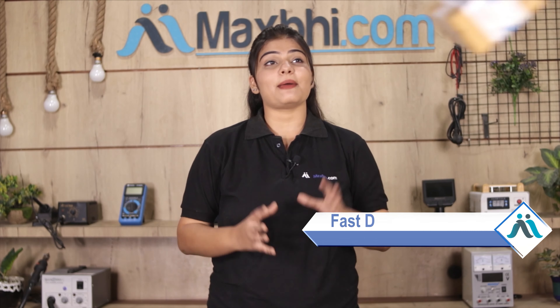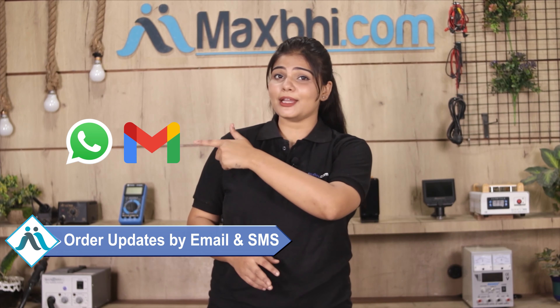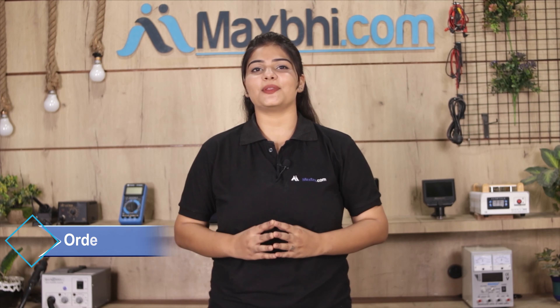Once your payment is done and your order is processed, it will be safely packed and dispatched within 1 or 2 days. Shipping is free, so you just have to pay for the product and nothing else. You will regularly receive email and phone updates with your order status and tracking details.